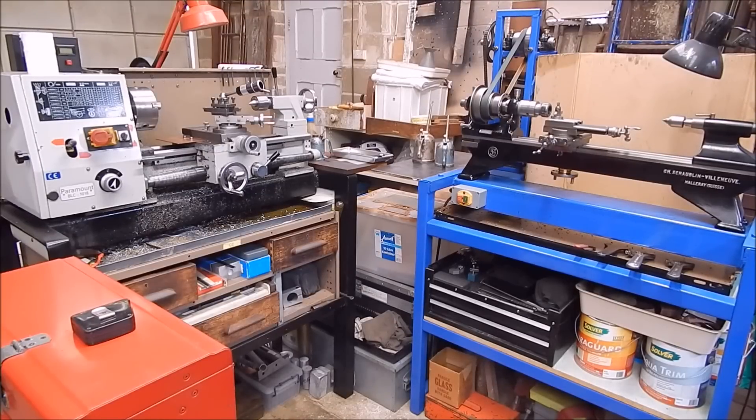G'day, it's Robbie Regain. In today's video, we're going to look at a simple subject, but one that is worthy of consideration, and that is: what is the correct height for a metal lathe to be mounted? In other words, what's the formula for getting the correct height? I'll show you what I was taught, and it's very simple.